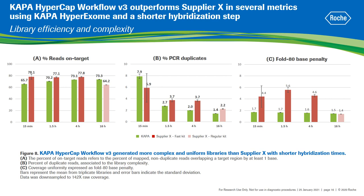It is known that small improvements in fold 80 can drastically improve target enrichment efficiency, while improvements in percent of on-target reads have much lower impact on efficiency, and higher efficiency translates to lower sequencing costs. Therefore, we demonstrated that Kappa HyperCAP Workflow V3 not only outperformed the SupplierX at the recommended 16 hours hybridization time, but also generated more efficient, more complex, and more uniform libraries than the competitor using a shorter or single-day target enrichment protocol.